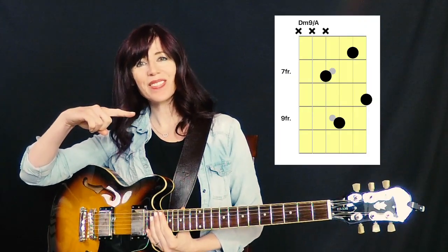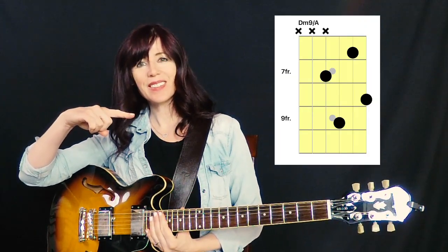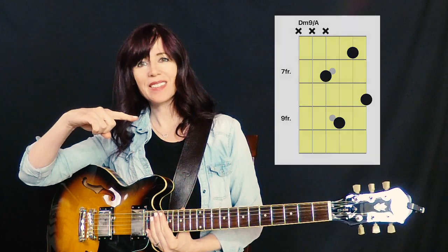Let's check out our chord diagram. Here is how we play D minor 9 over A. A, the bass note, is the 7th fret, 4th string. E, the 9, is the 3rd string, 9th fret.